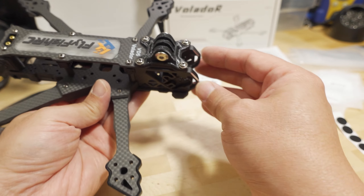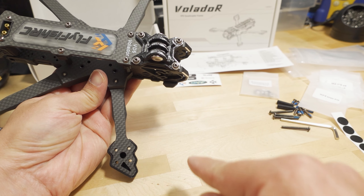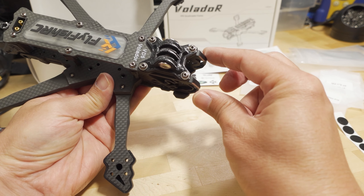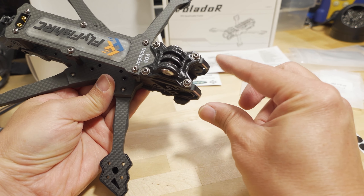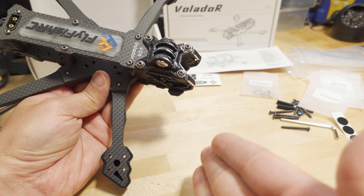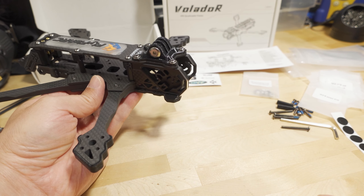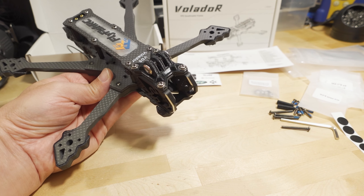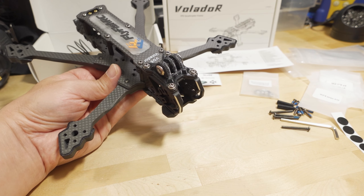In terms of prop visibility, it's going to be hard to know exactly if props will show up in the ultra-wide recorded video on the O3 air unit. It'll be close. If anyone has the dead cat version with the O3 air unit and knows whether props show up in your video, let me know in the comments below.